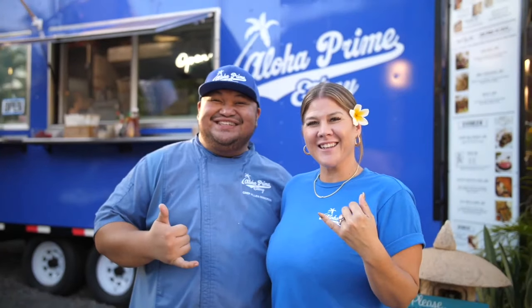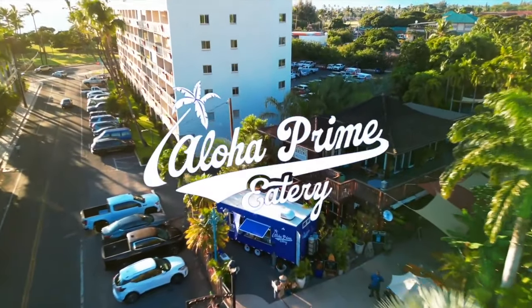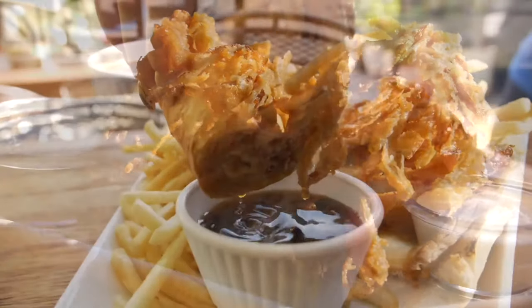Hey, it's Jason with Dad's That Cook, and we're hanging out with Big Al Remorin. Big Al has a food truck that is crazy good called Aloha Prime Eatery down from South Maui Gardens. I've eaten there 100,000 times already. What are we going to make today?